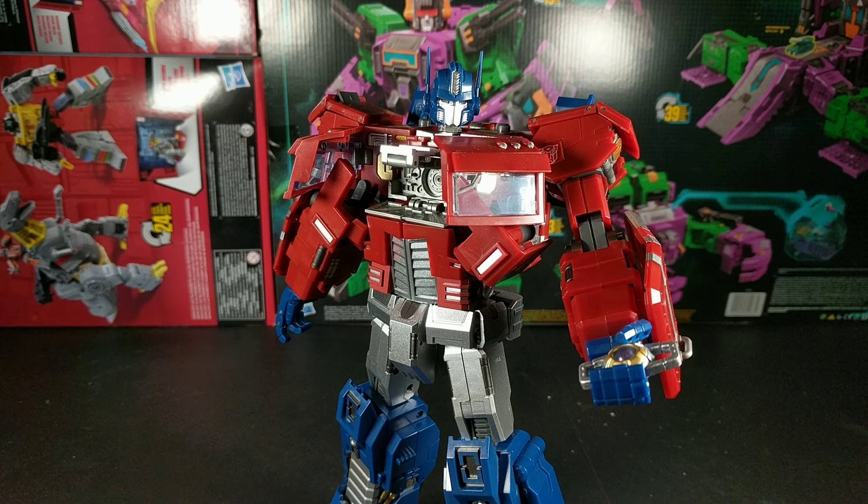The Matrix also comes out, and like many before it, it's waaaay too small. He's not gonna be able to get his fingers in the handles. I get that it has to fit in the chest, but it still kind of irks me that we've never gotten a Matrix that actually scales with the figure it comes with.